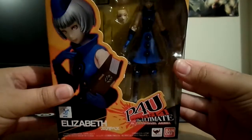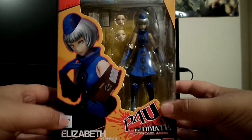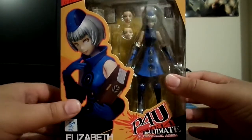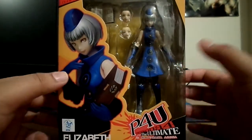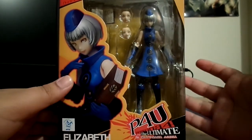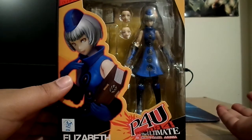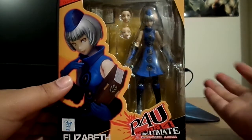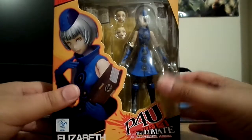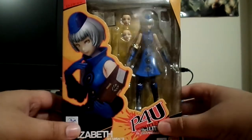I finally got this figure. I bought this from AmiAmi. I was gonna get it from Hobby Link Japan, but they were screwing around with my order, so I bought it from AmiAmi. I ordered it about 2-3 weeks ago. I was gonna pre-order it from them, but they were sold out, so that's why I ordered from Hobby Link Japan — they were the only ones who had it in stock. But when the figure came out, they sold out. Luckily, AmiAmi got some more in stock. There's plenty more if you wanna buy it, or you can get it from BigBadToyStore.com, and I think Ink Station has some as well.